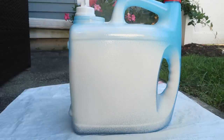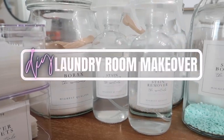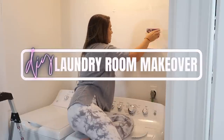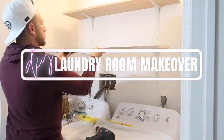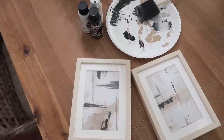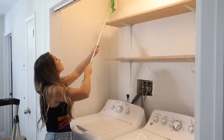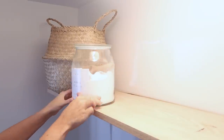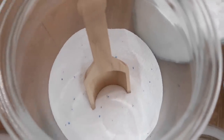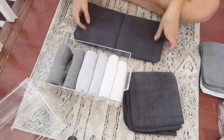Hi guys, welcome to my channel, or welcome if you are new. In today's video I'm going to be sharing my laundry room makeover on a budget, and I seriously cannot believe what a difference this made. I'm taking you along this journey to share some DIY improvements, organizational ideas, and then the final reveal, which I cannot wait for you guys to see. I hope that all of these things combined help you and motivate you to make over your own space into something you love at a minimal cost.